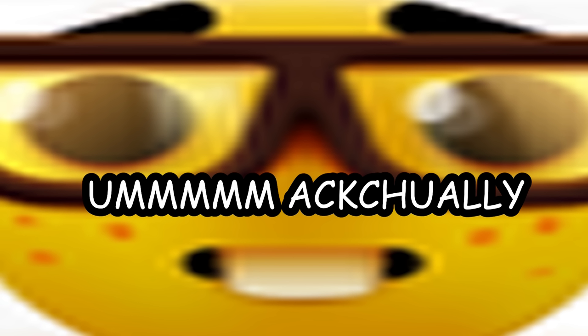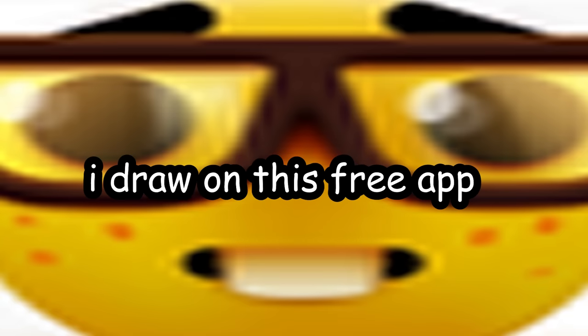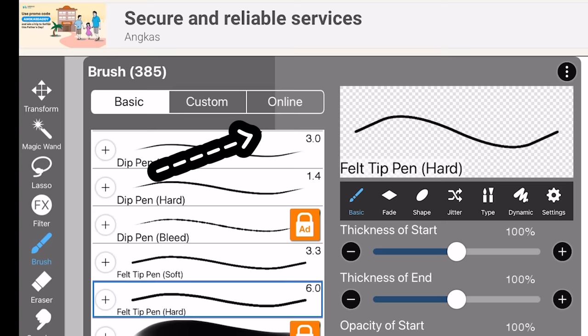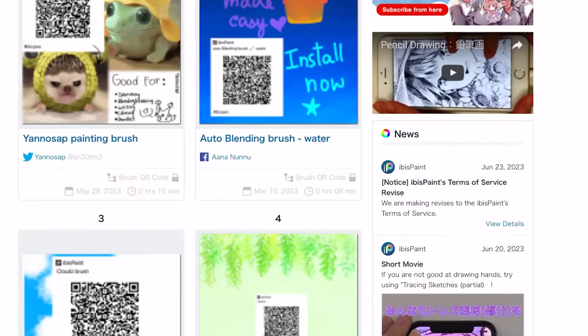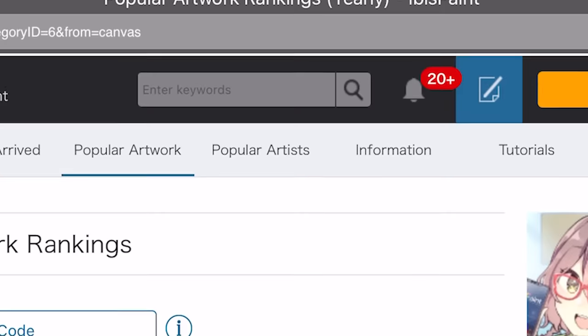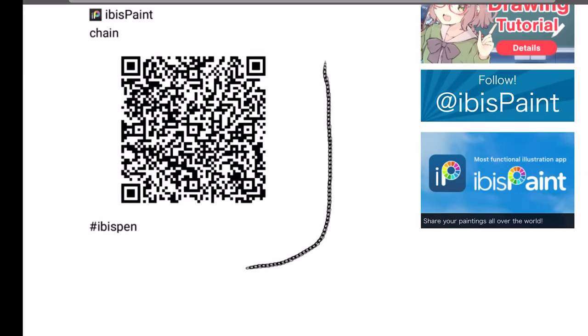For people who draw on the free app ibis paint — I got you. Click the brush icon and then click Online to go to their asset store. There are free brushes: cloud brush, leaves brush, feet brush, anything you want. Search for something specific in their search bar. I looked up chain brush and look at that beautiful chain brush.